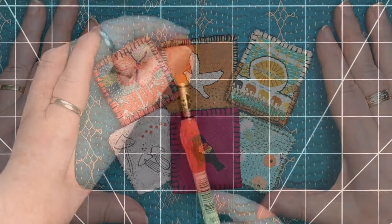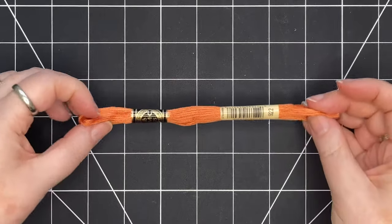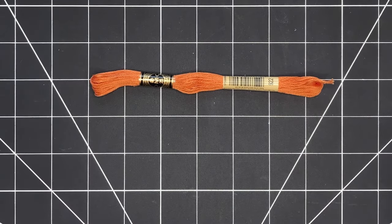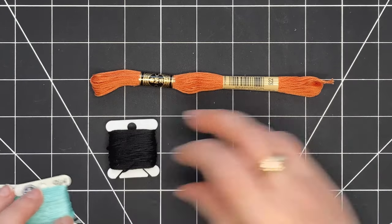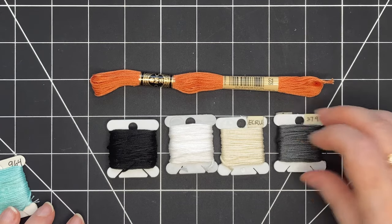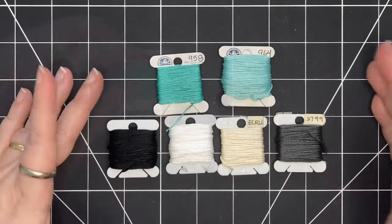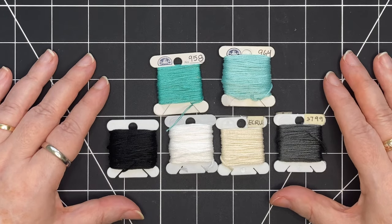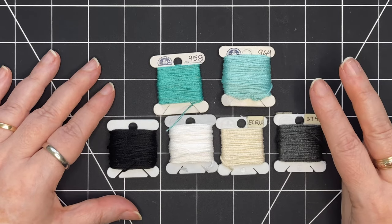Let's get started. I like to use DMC six-stranded floss. They come in skeins like this and I wind them onto bobbins. For colors I always have a black, a white, an off-white and a gray, and then I bring in colors based on my project. You can use one strand up to six strands depending on your preference and the look you're going for. I tend to use two strands most of the time.